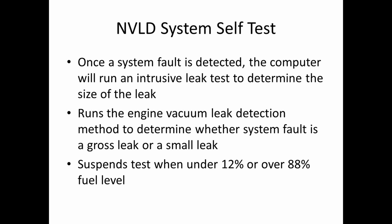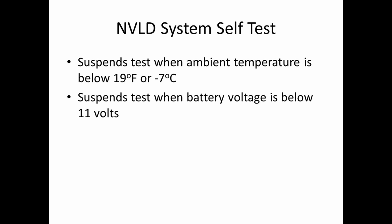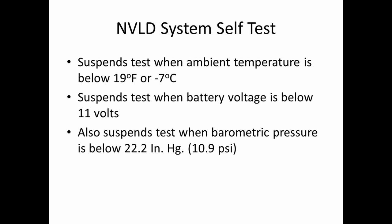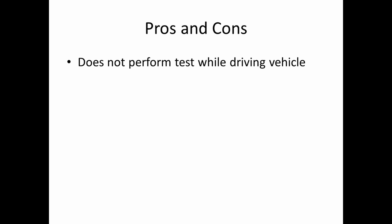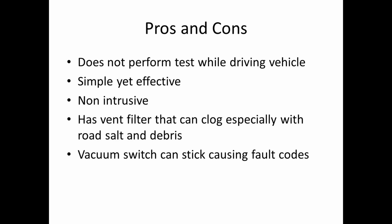The test is suspended when you are under 12% or over 88% of fuel level. It is also suspended when you are below 19°F or -7°C, or when voltage is below 11 volts — so if your battery is dead, it won't run the test. It also suspends if barometric pressure is below 22.2 inches of mercury, about 10.9 PSI — so if you're on top of Mount Everest, it's not going to run. Pros: it doesn't perform the test while driving, it's very simple yet effective, and it's non-intrusive. The cons: the vent filter can clog with road salt and debris, and the vacuum switch can stick, causing fault codes.